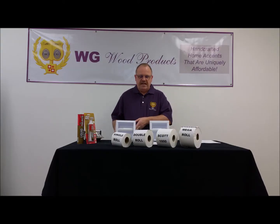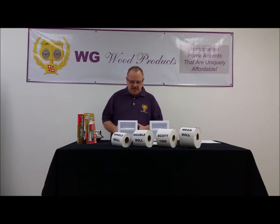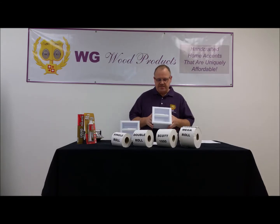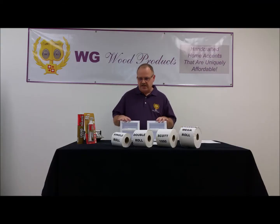This video covers the two plastic model toilet paper holders that we make at WG Wood Products. There are two versions of this. The PLTP1 looks like this one — it has a little bit fancier frame design to the outside of it. And then we have the PLTP7, which has a more contemporary bevel frame going around it. Otherwise, the two are absolutely identical.